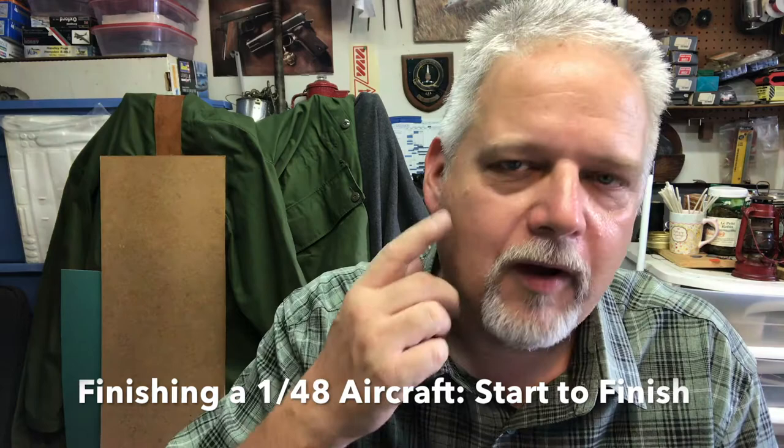Welcome to the Workshop Recorder. My name is Scott and I'm going to do a project today from start to finish. It's going to take more than one day but I'm going to condense it all into this video. We're going to paint a kit — I'm going to show you how I paint with Mr. Paint, or MRP, from beginning to end.